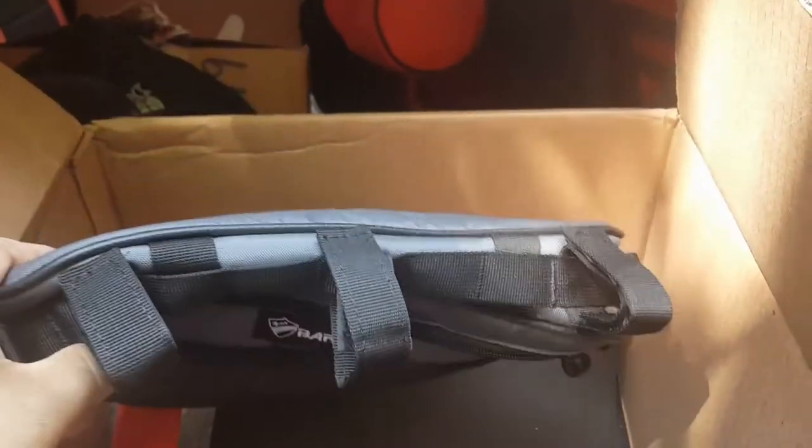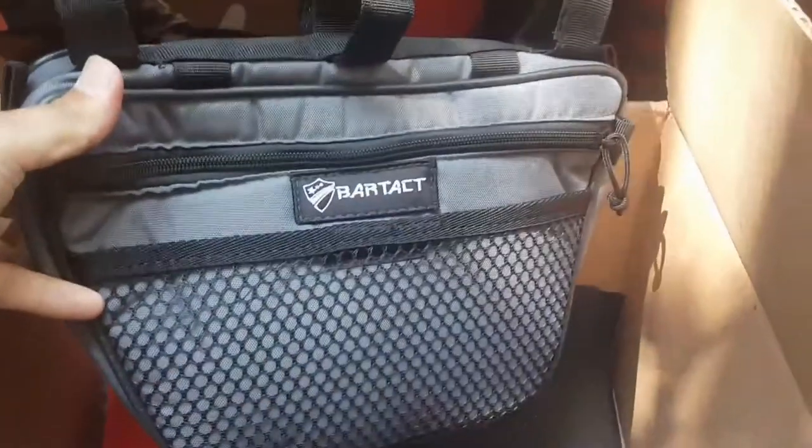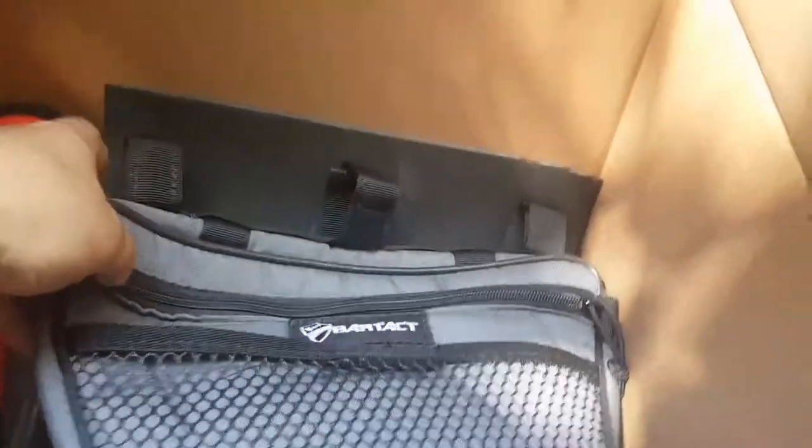These are on his site right now, you can pick them up. I'm not sure on the price, you guys need to go over there and check them out. Whatever they are, they're totally worth it because of the quality of Bartek — made in the USA as well. There's a tag right on the front, I love to see that right off the bat. He's also got a tag on the side. I love when companies tag their stuff that way.